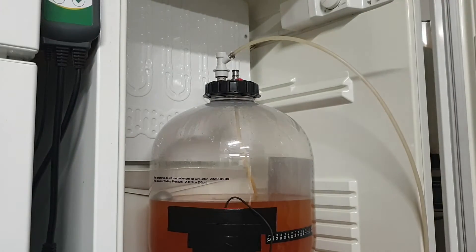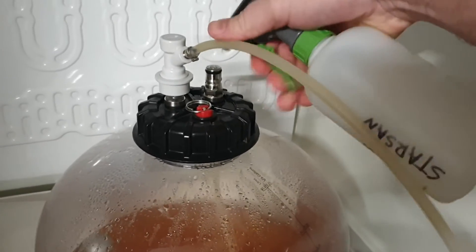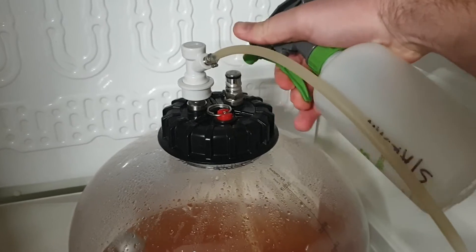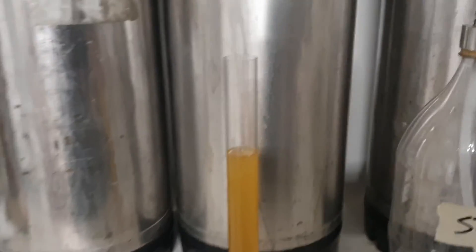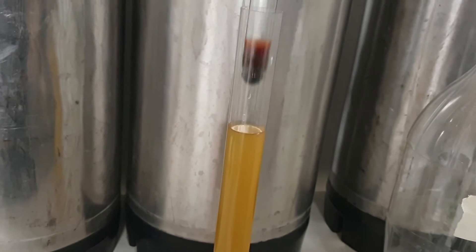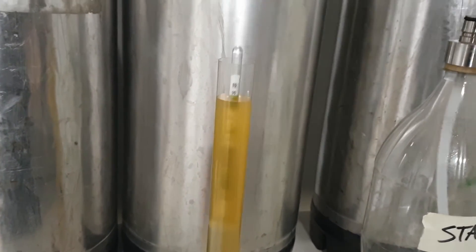Now that's all disconnected, we'll get a bit of Star San and give the ball lock post a bit of a spray, just because we don't want cider getting sticky everywhere. Now when we come over here, we've got our hydrometer and we place it in — you don't need to drop it.